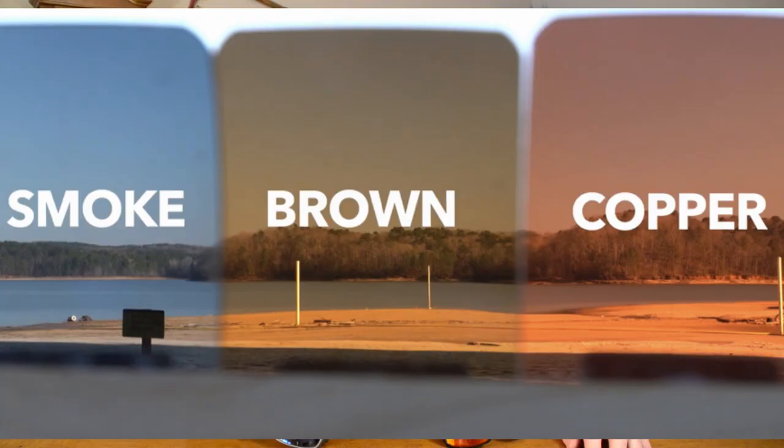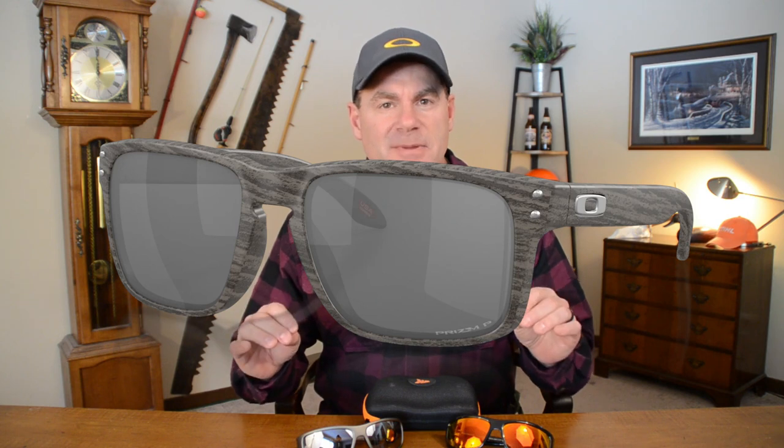To start off, we're going to talk about color and tint and keep it super simple. There are lots of different colors out there, but we're going to focus on the big three or the sweet spot in the color palette. Number one is smoke or gray — kind of an all-around lens. It's well-rounded but it really doesn't excel at anything. If you're just going to buy one pair, you might want to consider gray or smoke because it'll dabble in just about every condition — it won't excel, but it'll cover the gamut.